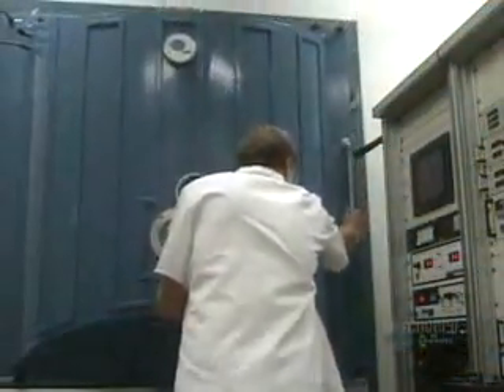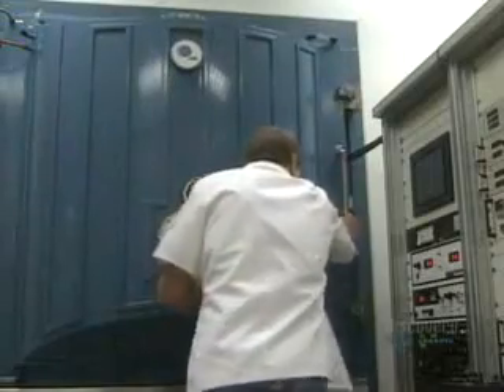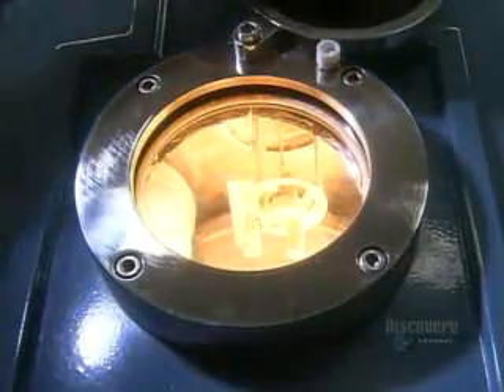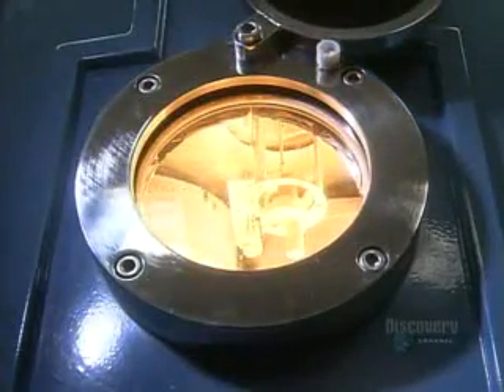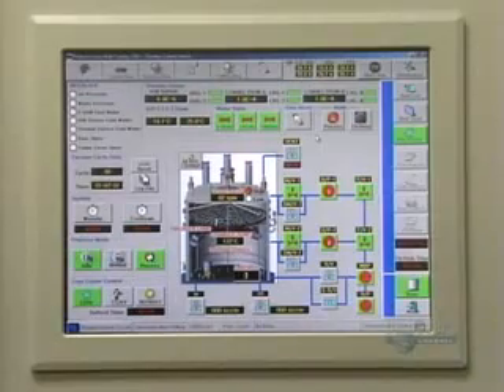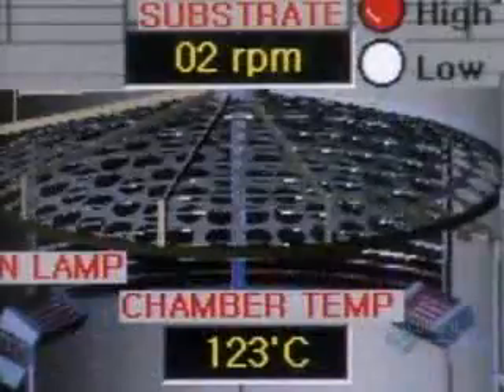Next, they group some lenses on round racks called planets. Their universe is a vacuum chamber. The technician closes the door, and the planets continue their orbit. Inside this vacuum, an electron beam evaporates coating materials. The vapor rises to give the lenses a protective coat, and a computer monitors the rate of evaporation and the coating.